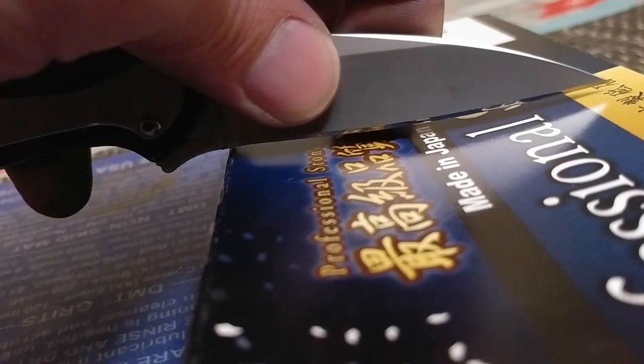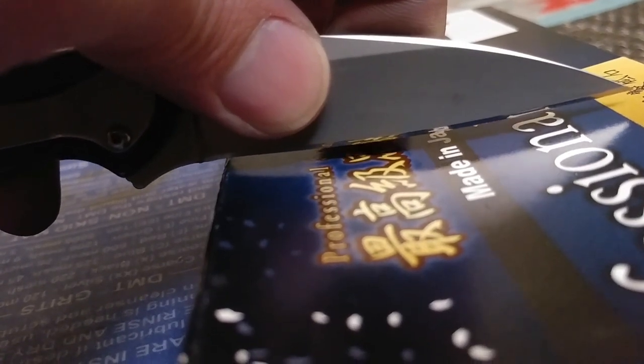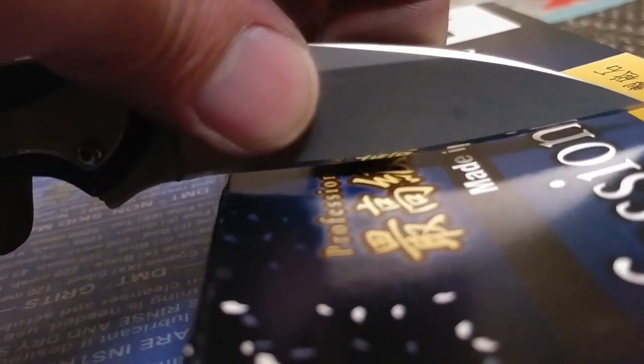For buy, borrow, or avoid — it would be a buy, as long as you already have stones. Otherwise, you might want to invest in a different or slightly more complete system. But overall, I like it.